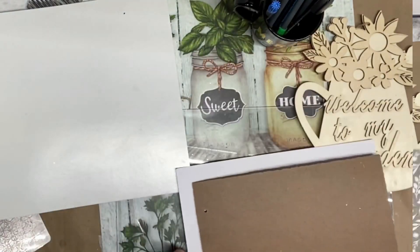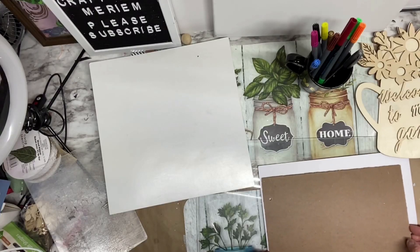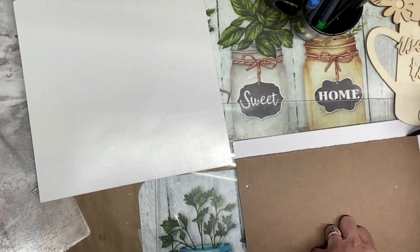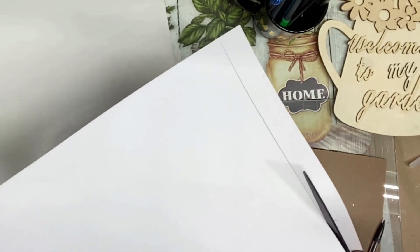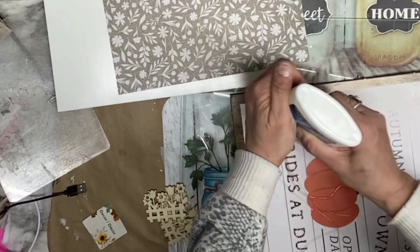We will be adding this beautiful scrapbook paper to cover the square sign. We are tracing it now, cutting it out, and covering the square sign on the front with white glue or clear glue.